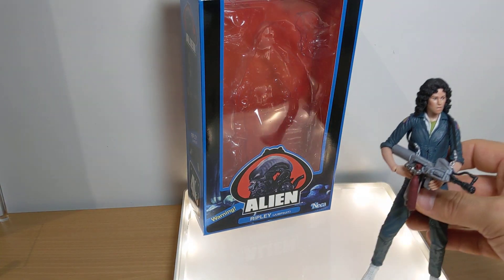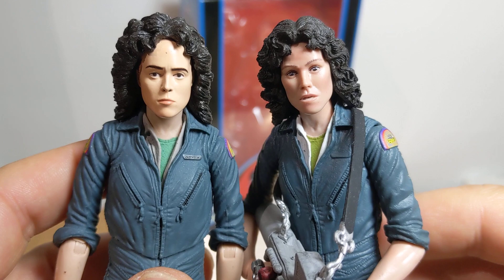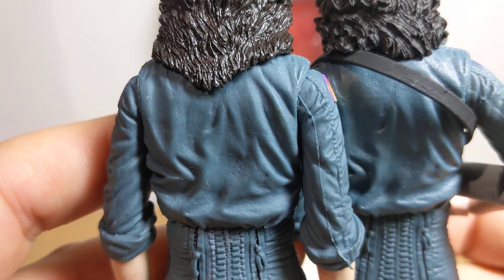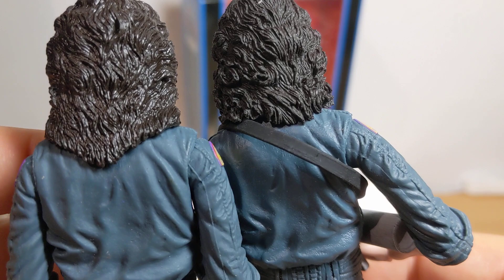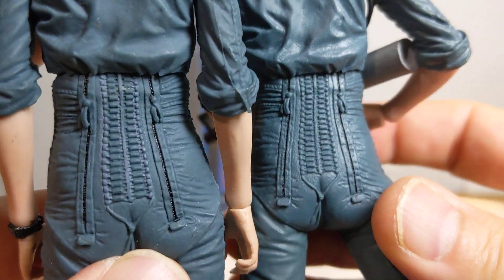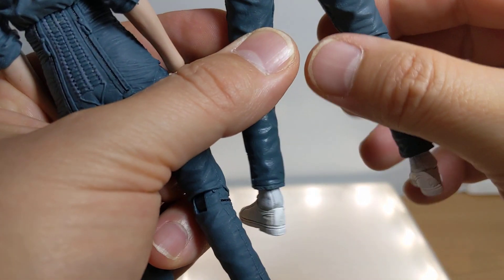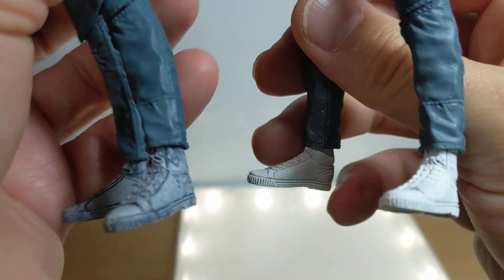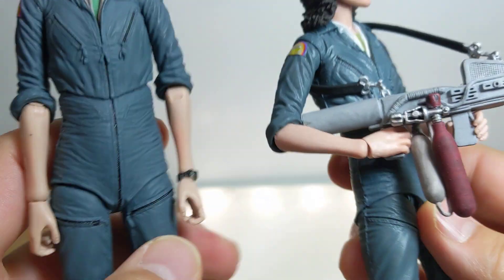One thing to look at is the previous Ripley — previous one on the left, new one on the right. Quite different. The hair looks to be redone overall, and the head sculpt too. You can see this taper down the back into a kind of ridiculous-looking mop on the old one; this new one is a lot thinner looking. The figure stands 7 inches or 18 centimeters. There's slight differences in paint, and if you look at the training shoes, they're very white on the new version, whereas on the old version they were weathered to death.